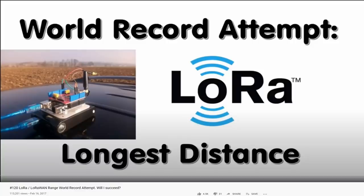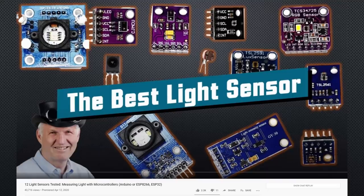Frequent viewers of this channel know that I was able to bridge 200 kilometers with a small 868 MHz LoRa transmitter, and 3 kilometers with a LoRa transmitter on 2.4 GHz. But how can I reach 36,000 kilometers? Including the return way, it is 72,000 kilometers. Crazy!